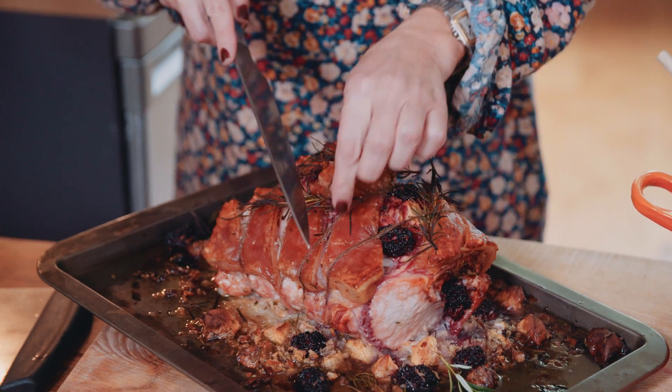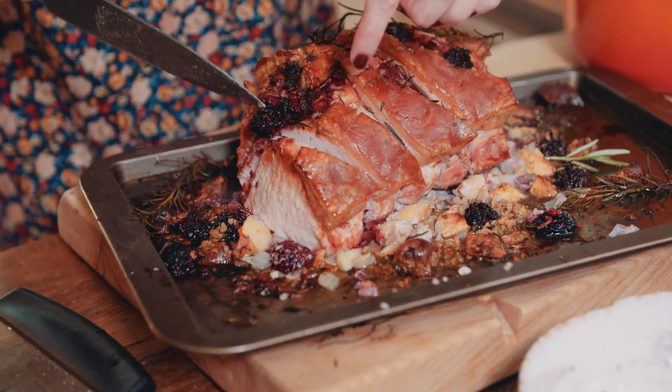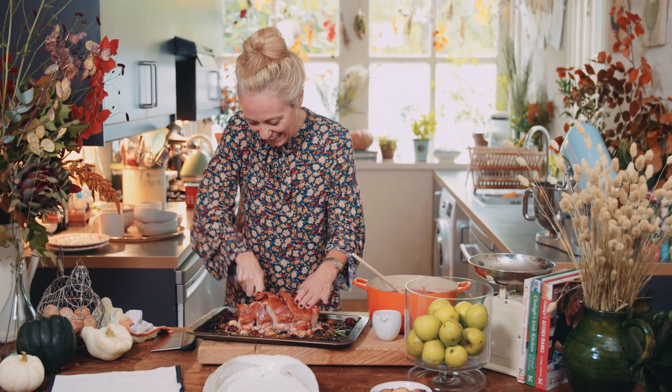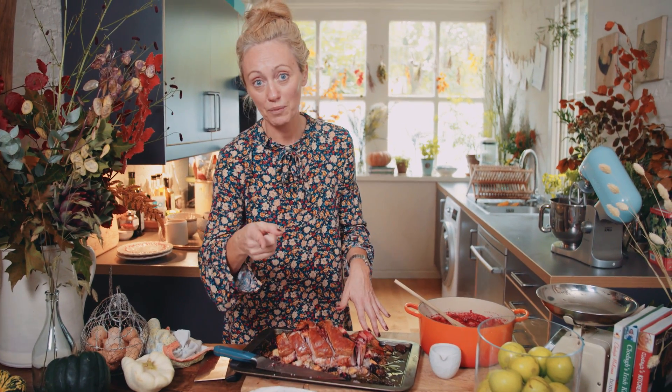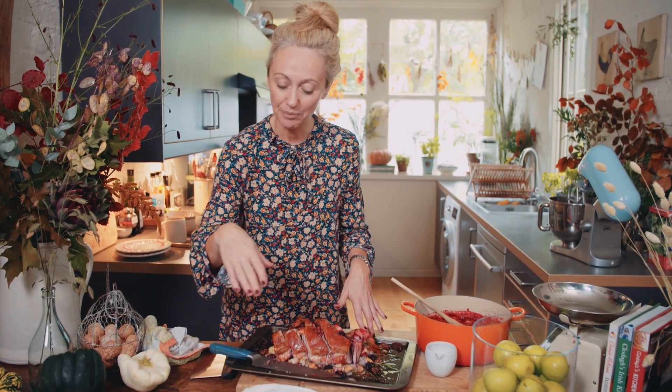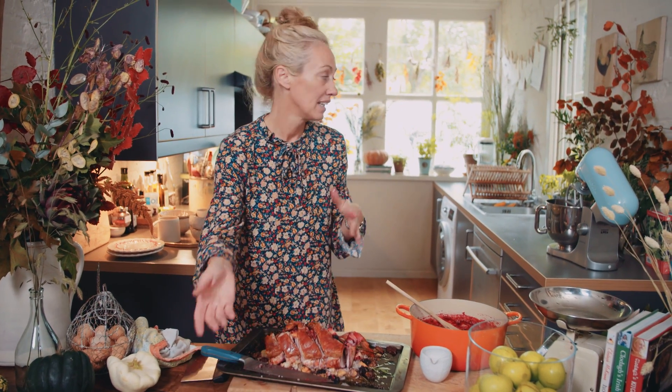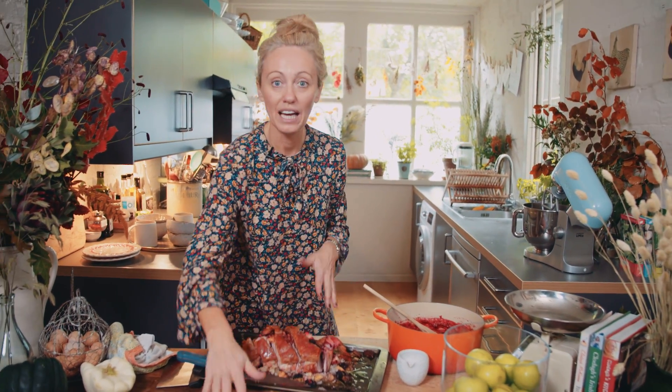The first thing I need to do is cut the twine. Is that crackling? Oh my god, I can hear that crunchiness! A good tip: if you forgot to warm your dishes, turn on your kettle. When it's boiled, pour the hot water into the dish, let it sit for about 10 minutes, then take it out and dry it — and your dish is hot.